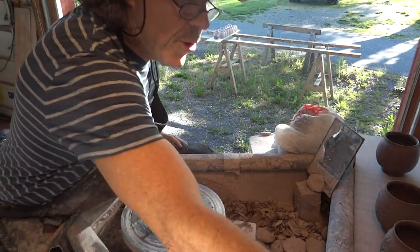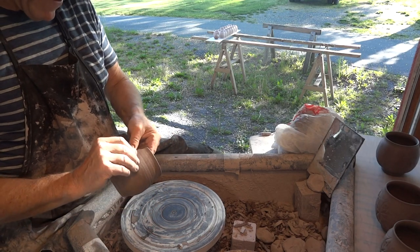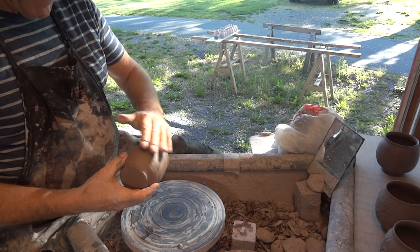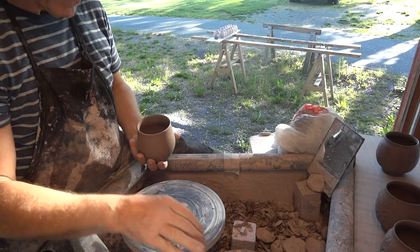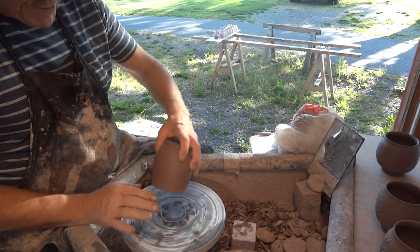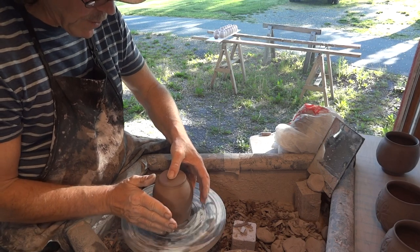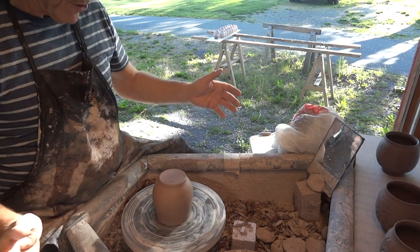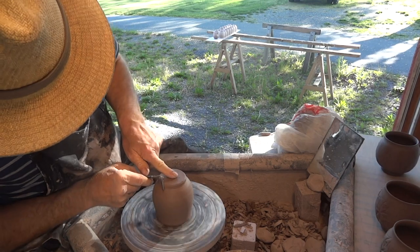Well, we've got one more to do — let's do that one. This one doesn't have any paddles, this one is just plain. This one will just be for decorating — glazing and decorating with my pigments. So this one will just have some brush decoration. Let's quickly do this guy.